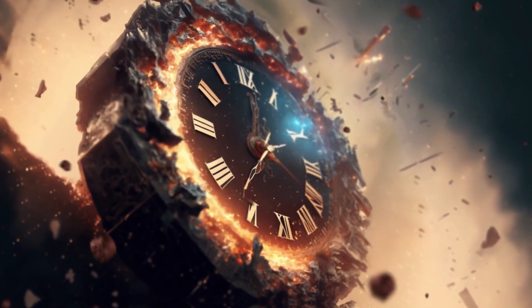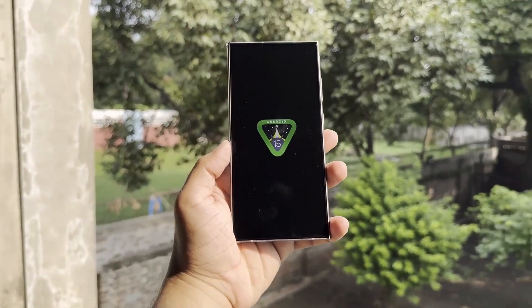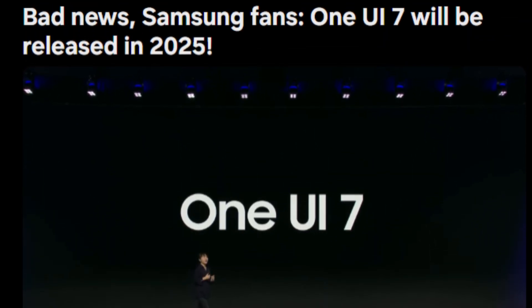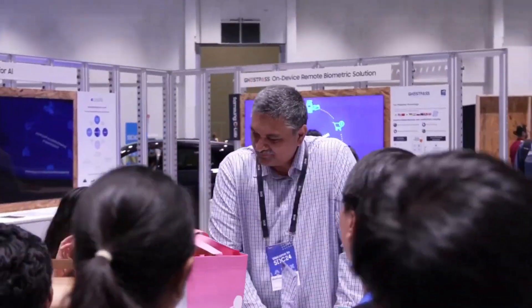The wait is over! After countless restless nights speculating, Samsung has finally opened registrations for the One UI 7.0 beta. If you've been itching to test Android 15 and the next evolution of One UI before its official release in 2025, this is your moment. Stick around and I'll walk you through everything you need to know to sign up and get started.